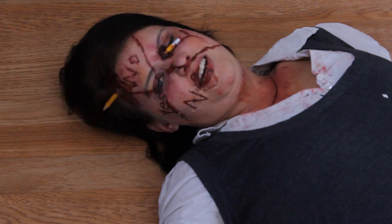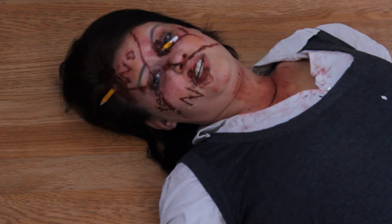Hi, I'm Haley Joanna of HJAMFX, and this is my take if the Charlie Charlie game went completely wrong. I hope you enjoy watching this tutorial, I had a lot of fun doing it, thanks for watching.